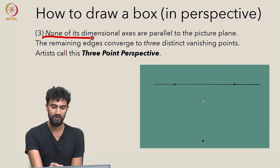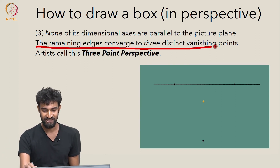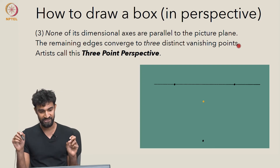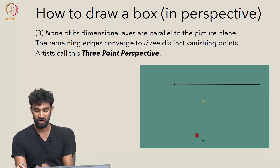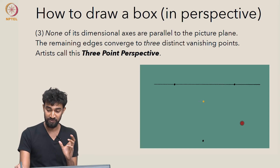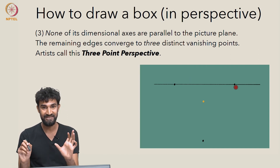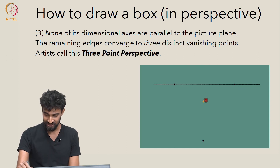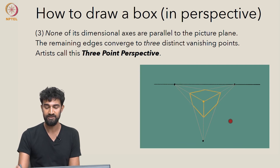In three-point perspective, none of the dimensional axes are parallel to the picture plane, and the edges converge to three distinct vanishing points. To draw a box in three-point perspective, start by drawing a single corner point on the picture plane along with your three vanishing points. Connect the corner point to all three vanishing points — that gives you the edges of the box. Then choose where you want your box to end, connect those endpoints to the vanishing points, and you'll get your box in three-point perspective.